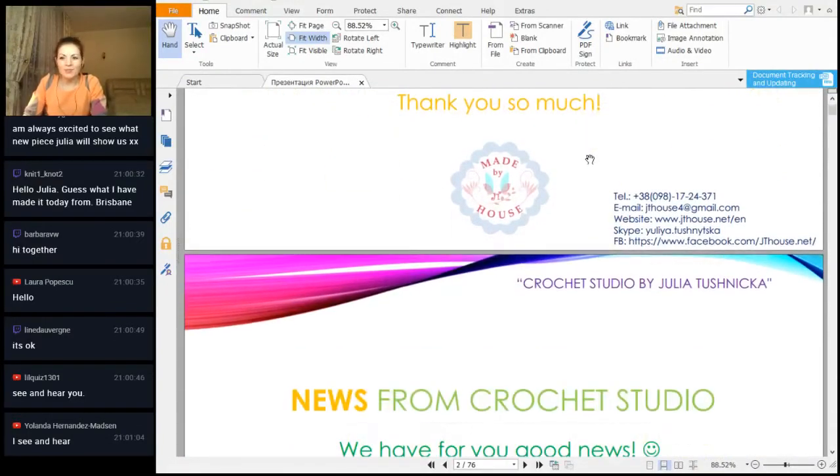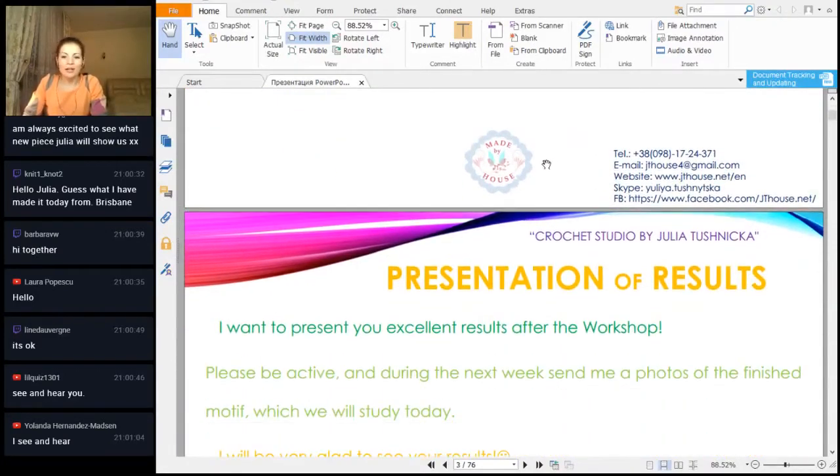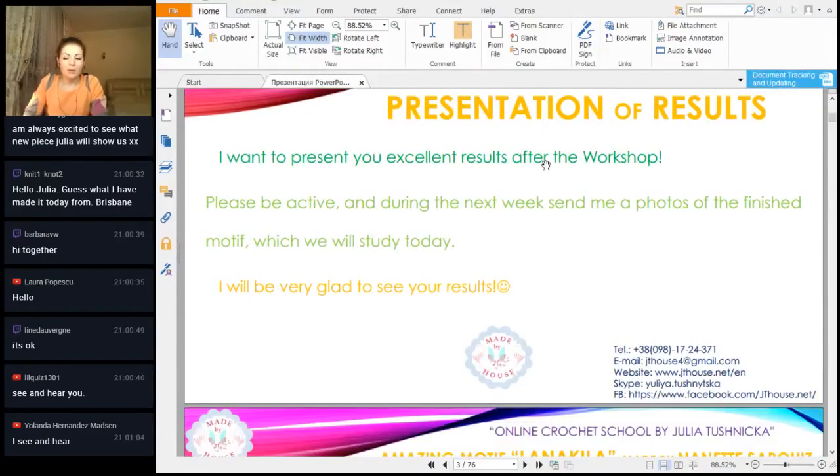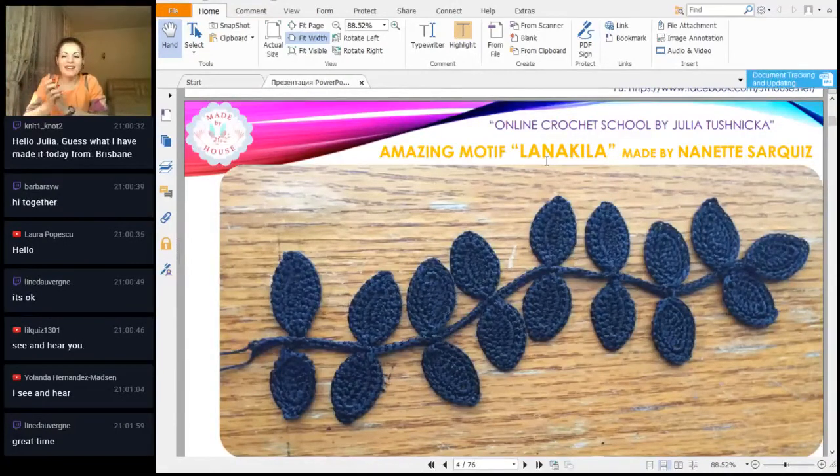Let's start from results — I have some interesting results from this week. You made some beautiful elements, and I also have some big results from previous weeks. It was a very happy moment to see this result, because this was from our previous lesson about the workshop on this beautiful tweak Lana Kila. Thank you very much for this work, it's really beautiful — I think you made it with love because it looks gorgeous.